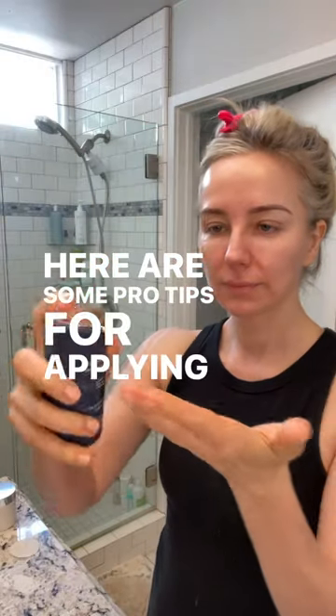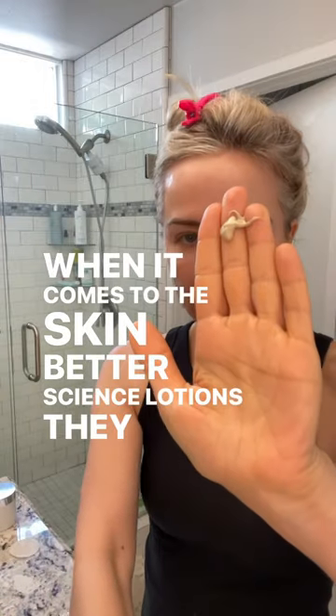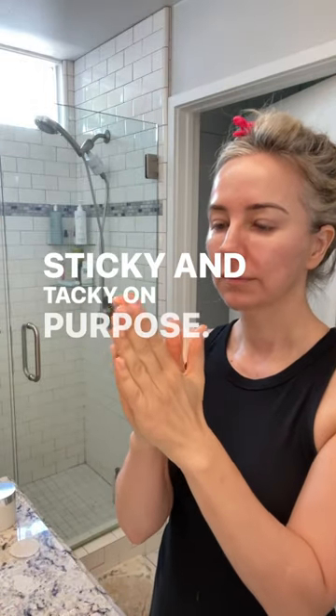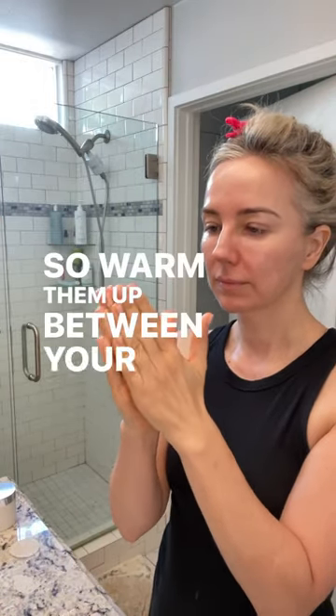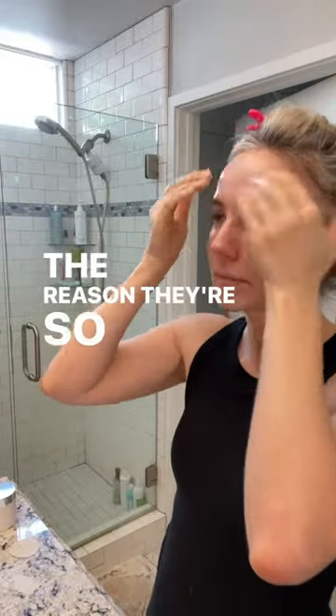Here are some pro tips for applying sunscreen. When it comes to the Skin Better Science lotions, they are sticky and tacky on purpose. So warm them up between your fingertips and then stamp them onto the face before distributing the sunscreen. The reason they're so tacky is to make sure you apply enough sunscreen.